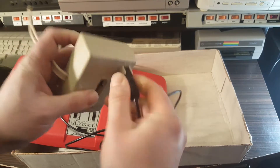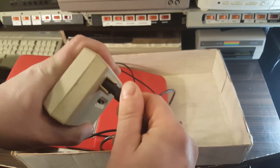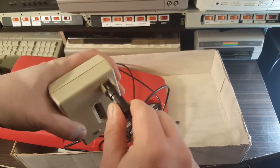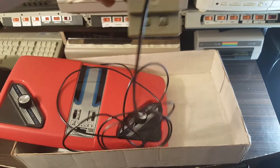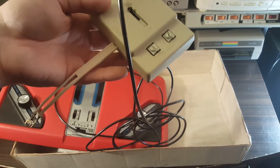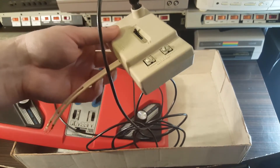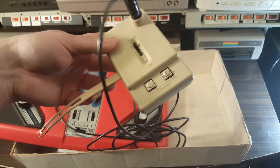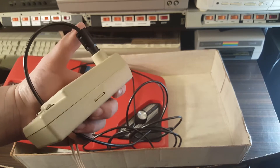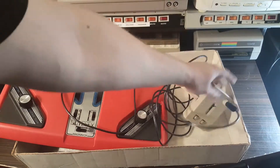It goes in there but it doesn't seem to go all the way down. I don't know if it needs to — it feels really secure. The inconvenience is that you basically have to hook it up to an old antenna-style TV, or you need an adapter for this adapter, because you can't hook it to one of those more modern adapters. That stinks.